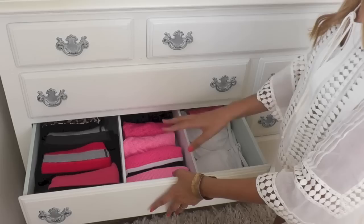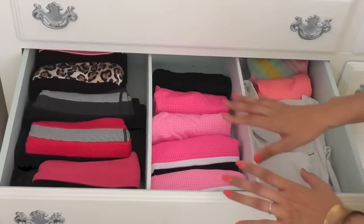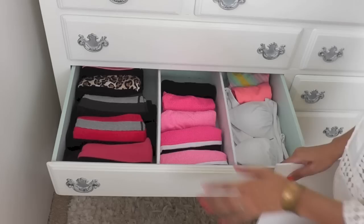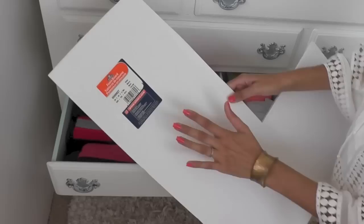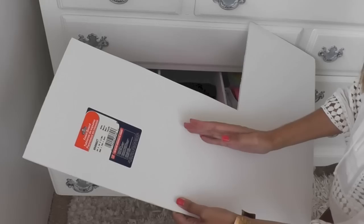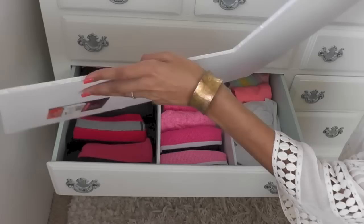This drawer has all of my activewear — my yoga pants, sports bras, workout shorts, workout wear, and it also has my swimsuits. You can see this drawer has dividers in it. These are just pieces of foam board that I cut out. You can get big sheets of foam board at Walmart for about $1.60 — super cheap. All you do is take a utility knife or X-Acto knife, cut it to the size of your drawer, and then wedge it in. It's basically just friction fit.